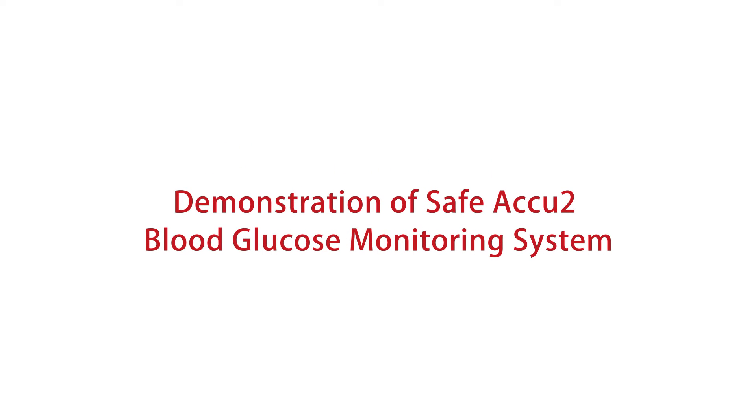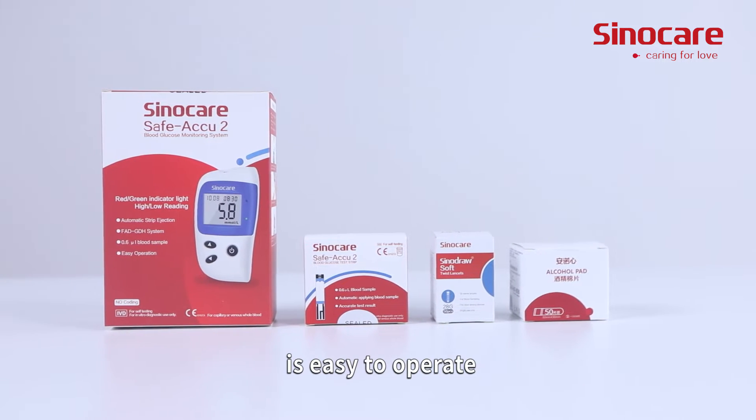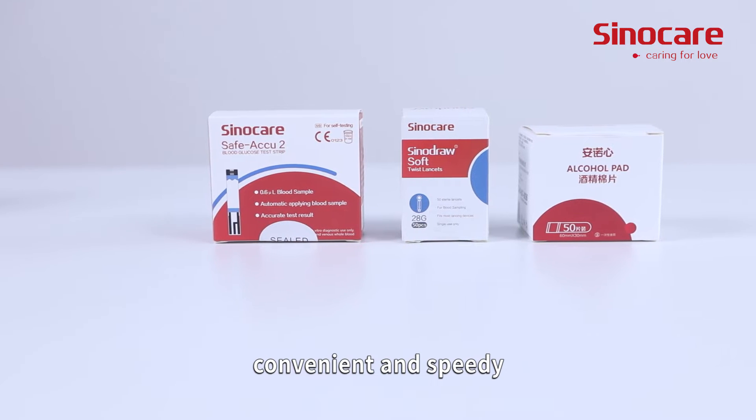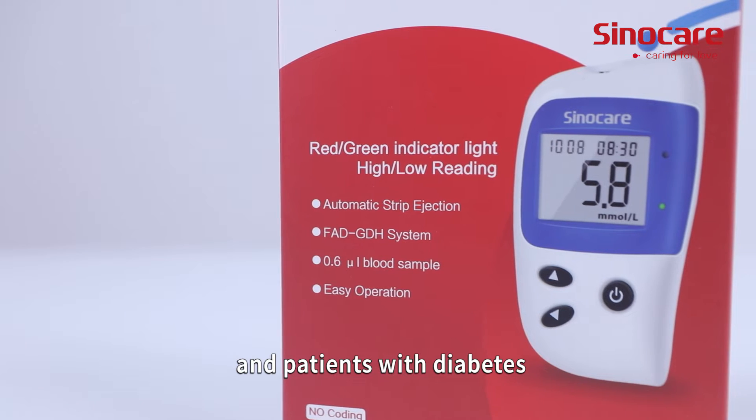Demonstration of SAFE-ACCU-2 Blood Glucose Monitoring System. The SAFE-ACCU-2 Blood Glucose Monitoring System is easy to operate, convenient, and speedy. It can be applied to medical organizations and patients with diabetes.